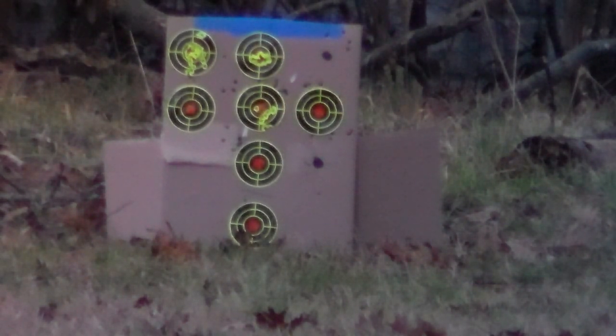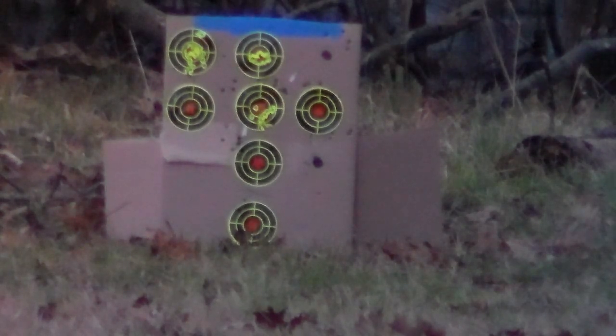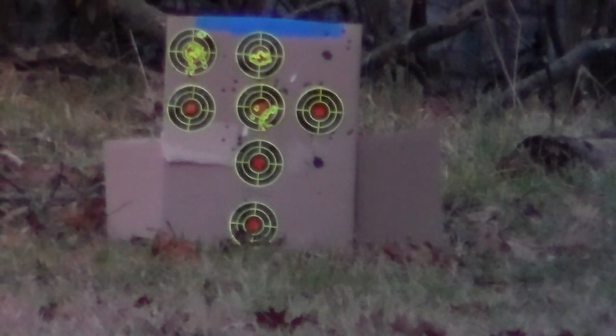I kinda lost count. That one's a bit to the left. Alright, that was the last one guys. So the H&N's — yeah, I don't think they done too bad. If I was hunting, I'd have had meat on the table with every shot with that, even with the first shot that was low.